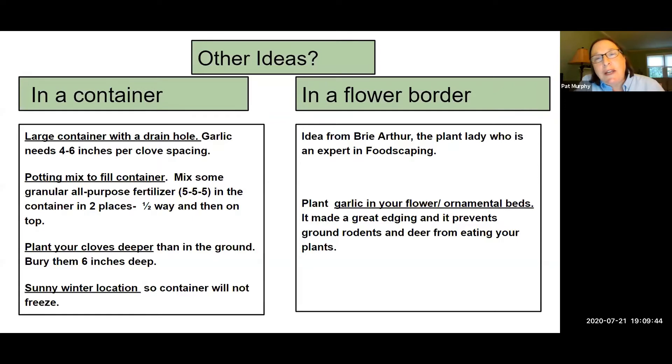You don't need a community garden plot or a large plot of land to grow garlic. You could grow garlic in a container. The only thing you have to worry about when you grow in a container is that you need a container that's pretty good size and it has to have a drainage hole. The worst thing that could happen is you put out garlic with no drainage hole and your bulbs, your cloves will rot.